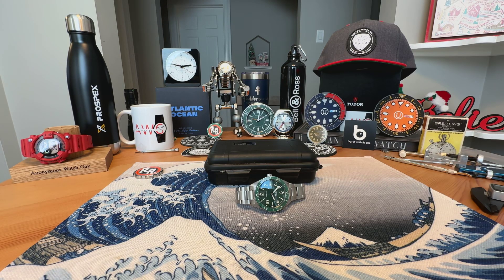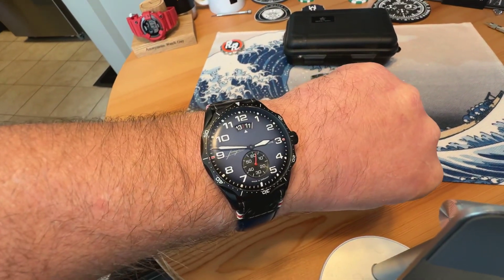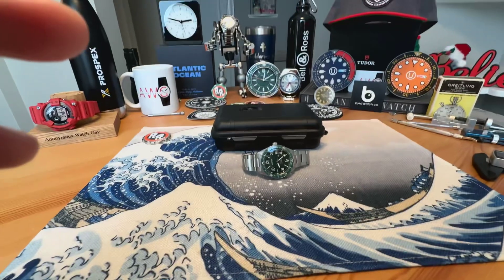Anonymous Watch Guy here with an overview video. Quick wrist check — wearing the Junghans Meister Pilot today. Awesome watch, definitely a favorite in the collection.